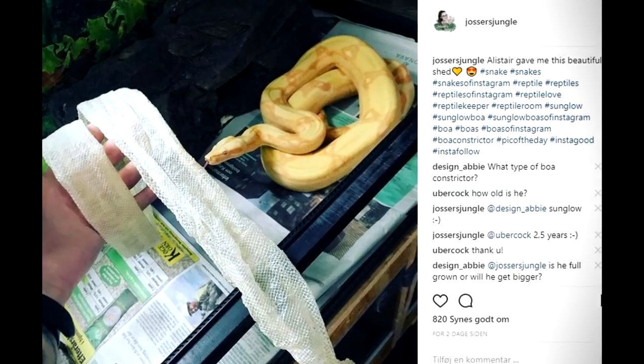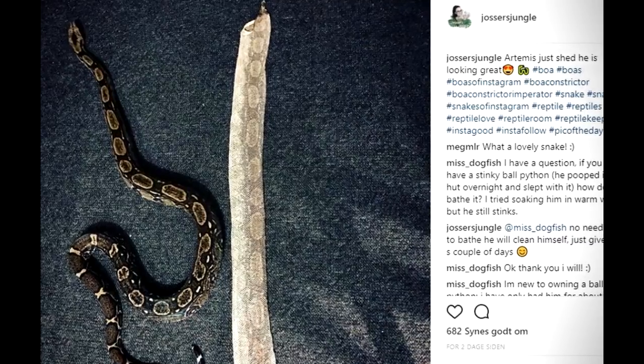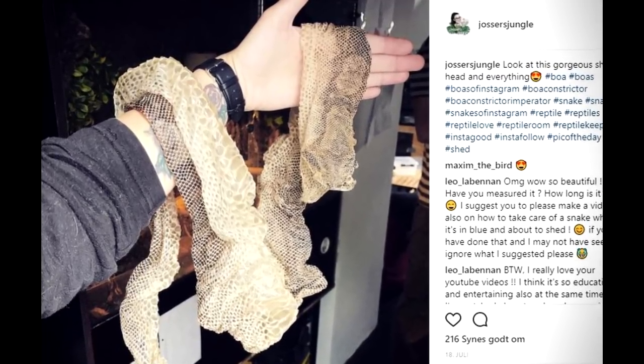A bad shed can be really unpleasant both for you as an owner but certainly for the snake. When a snake is shedding, it loosens the upper layer of the skin and then sheds it all off. Usually when a snake sheds it should come off in one big beautiful piece, which is a great sign of the snake being healthy.